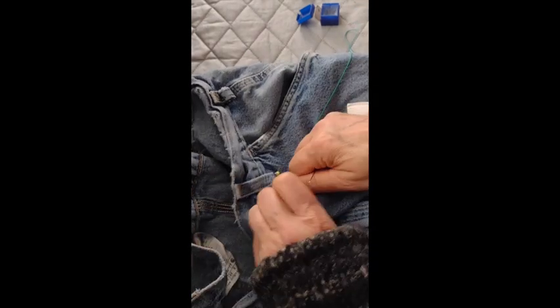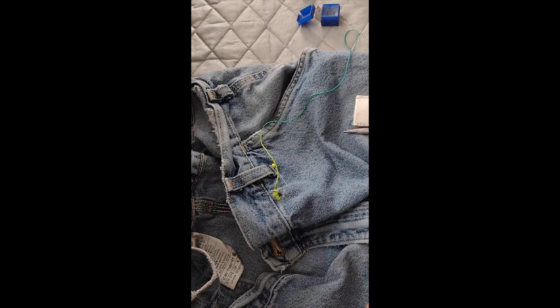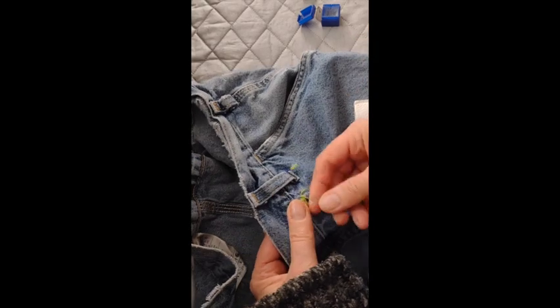Note to self: if you have extra thread nearby, maybe move it out of the way so it doesn't come and tangle up while you're stitching.